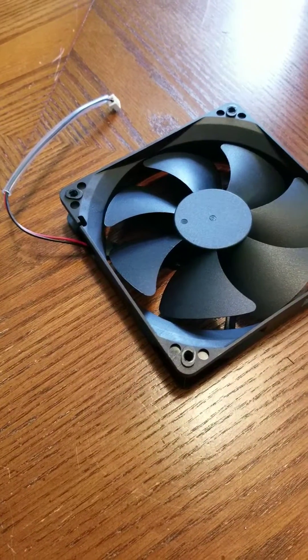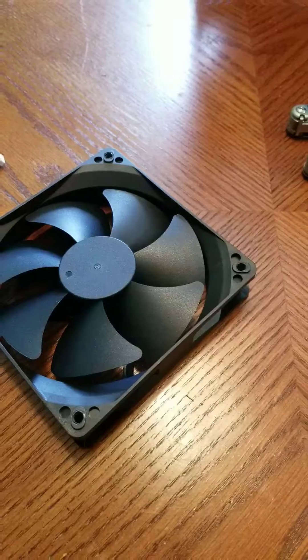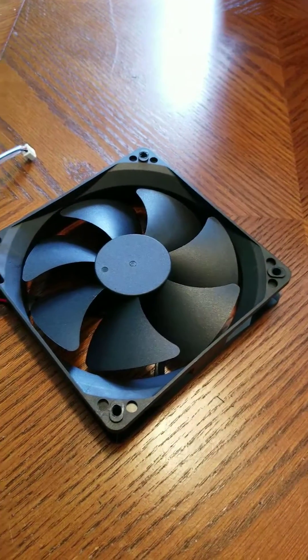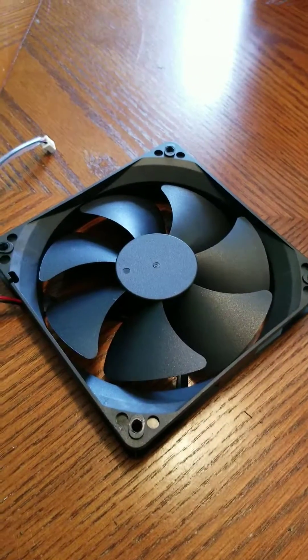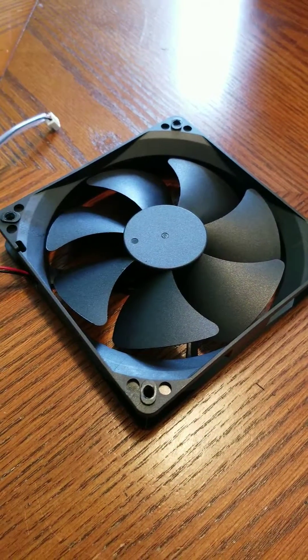I actually almost gave myself a little shock. I noticed a little arc when I was putting it in the trash can, as there was some metal steel in there and I saw it arc a little bit — and I was like, oh man. That wasn't even the part that needed to be recycled.